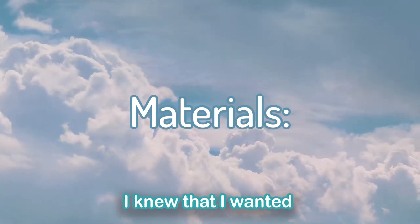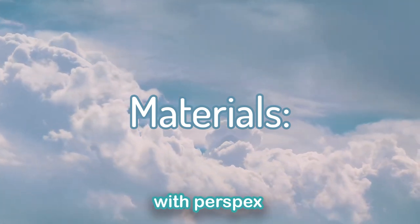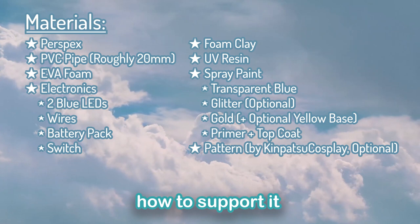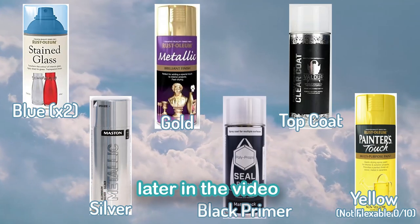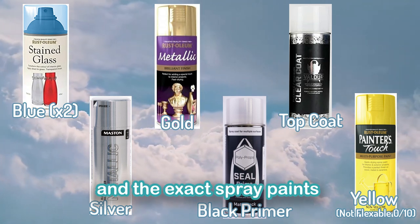Starting off with the materials, I knew that I wanted to make this sword see-through with perspex, so I had to think a lot about how to support it and how the electronics would work around that. I'll go into it in more detail later in the video, but these are all the things I used and the exact spray paints I used.